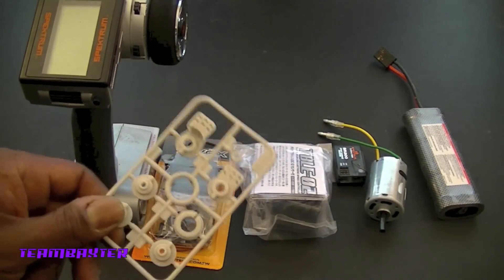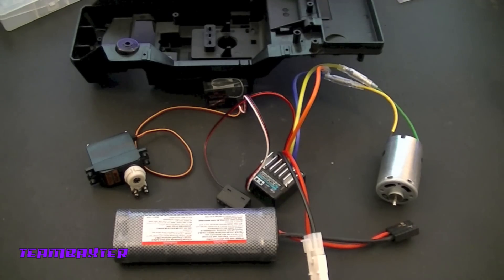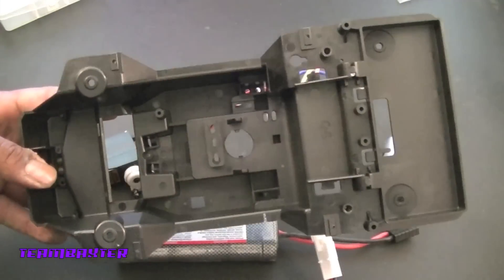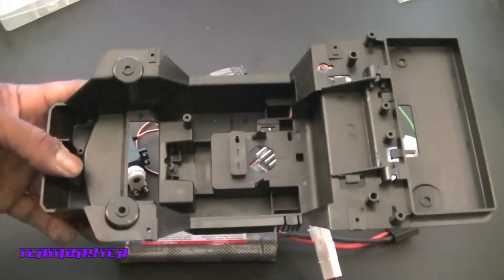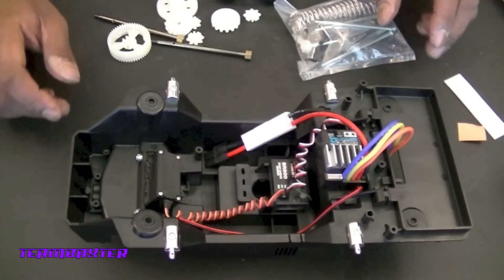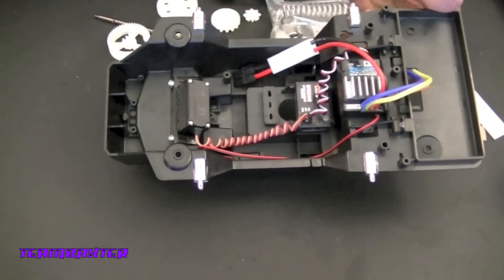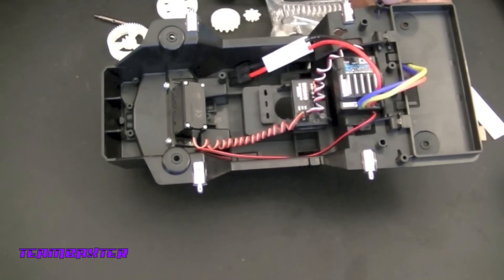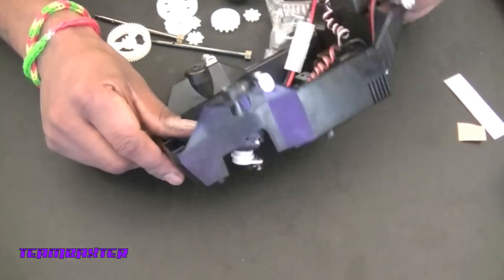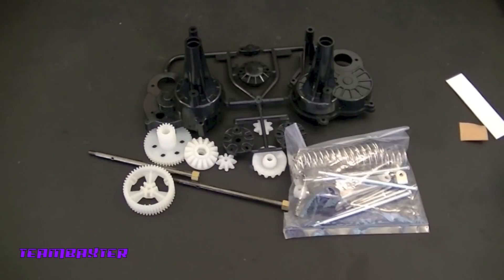I'm going to set all this up, get the servo horn installed on the servo, and then I can actually start putting the chassis together. We've got all the electronics set up and I'm about to start dropping them into this chassis. This is the lunchbox chassis — pretty much a bucket style, just drop everything in. The ESC went on top of the platform, the receiver down in the bottom with the wires coiled since they were a little extra long, and the servo is sitting right there in front, protruding out of the bottom.